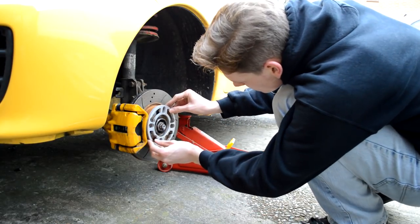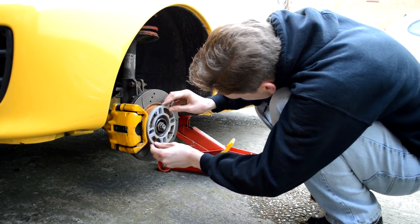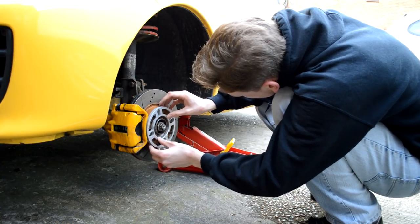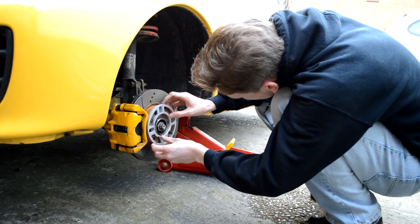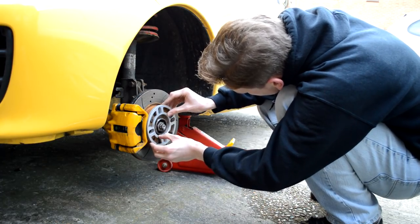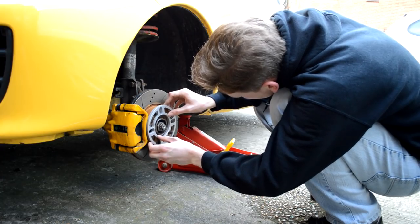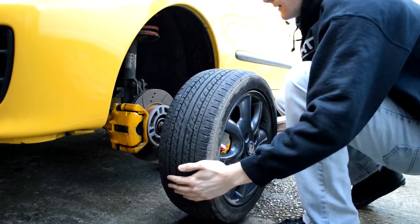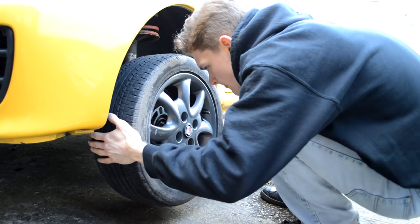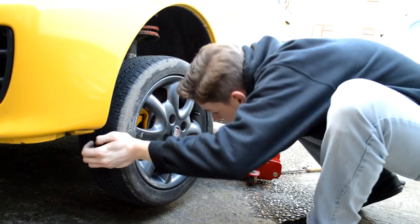I attempt to slot the spacer onto the disc, only to discover that these universal spacers — not designed specifically for my car — don't clear the bolts and nuts holding the brake disc on. It does kind of fit, but a spacer should sit flush against your brake to avoid wheel wobble, or worse, the spacer cracking when the wheel nuts are tightened. I get the spacer in place only to knock it out of alignment simply by touching the disc with the wheel when attempting to refit it.